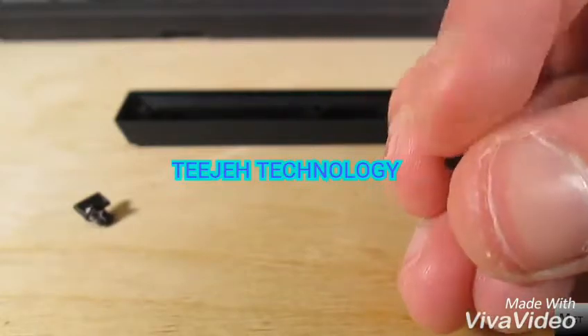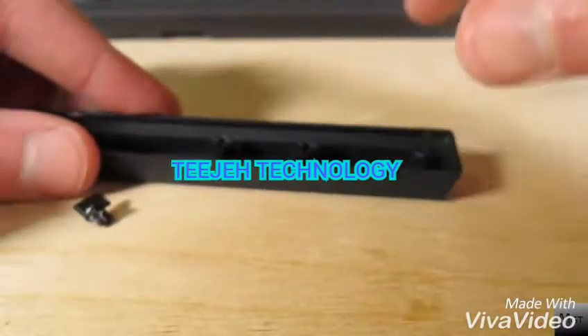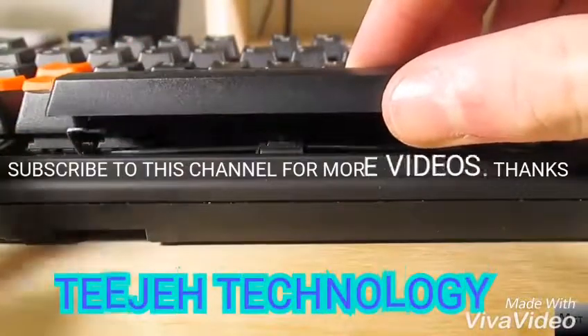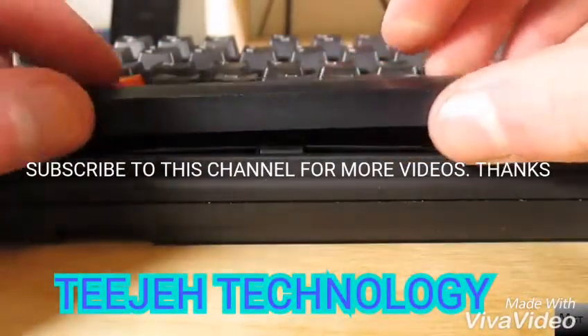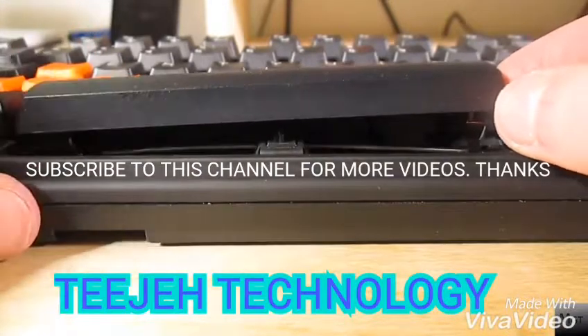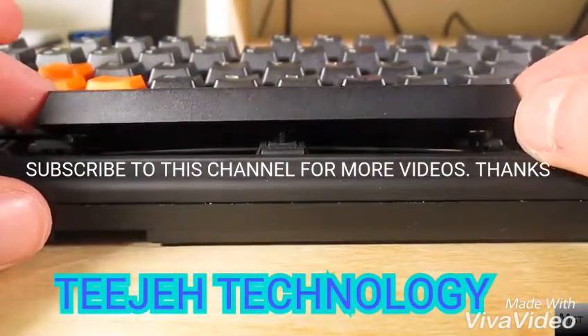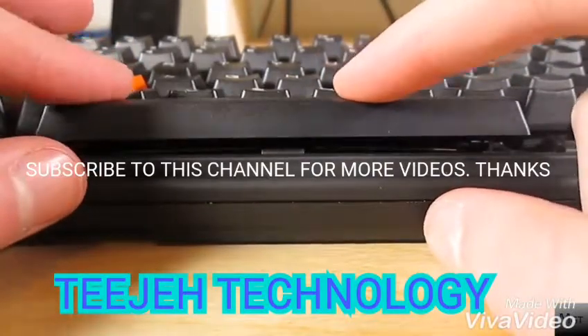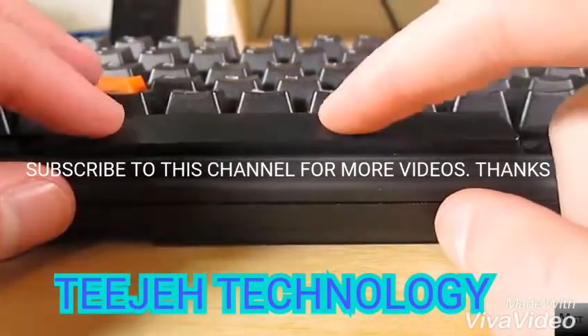Once you get it off, just turn it around 180 degrees and put it right back in the same spot, and then do the same on the other side. Once you've done this, push the wire on the keyboard up, and put one end of the spacebar onto the wire. Slide it as far as you can, and squeeze the spacebar to put the other end of the wire on it too. Now push it down onto the switch, and your spacebar should be reversed.